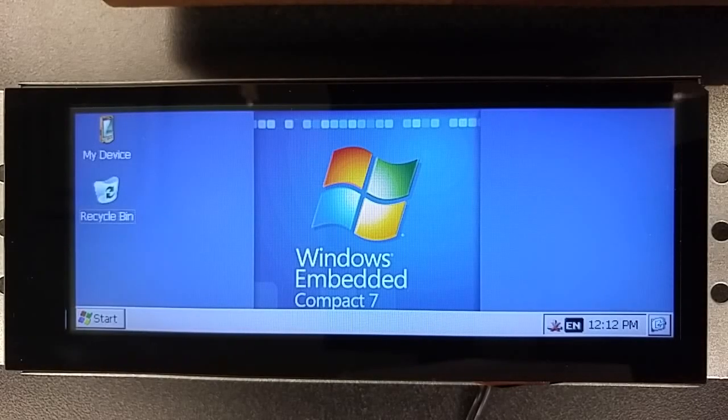This is a video of the Nitrogen 6VM running CE7 from Guru CE. The Nitrogen 6VM is an IMX6 solo-based single-board computer designed to interface directly to the KOE 6.2-inch display. This particular demo is showing a capacitive touchscreen with the KOE display.